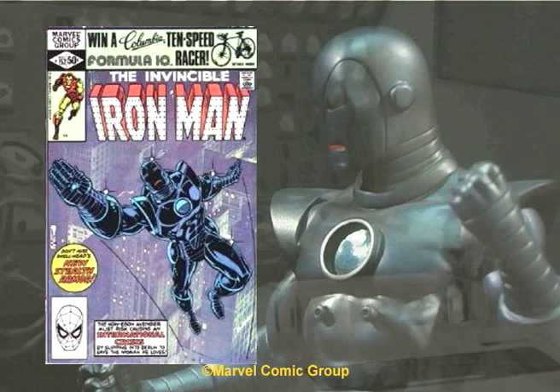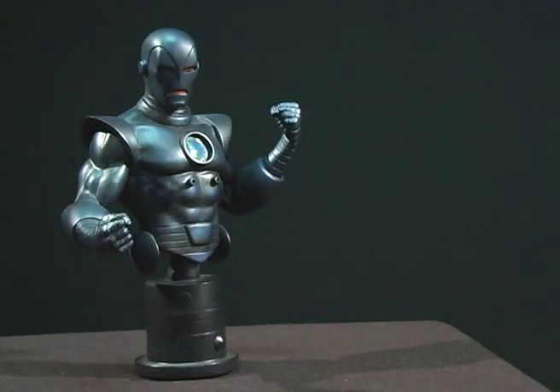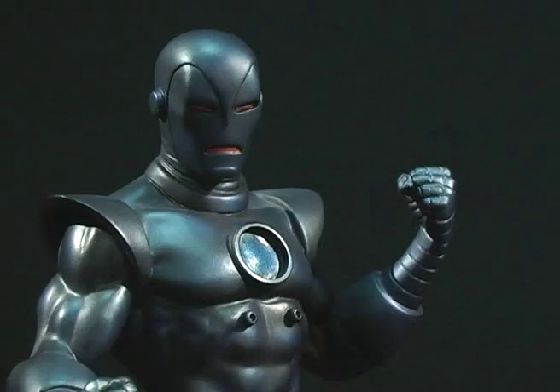In issue 152, we were introduced to one of the many specialty armors that Tony uses. The stealth armor was designed for Iron Man to avoid all forms of detection equipment. It only appeared in two issues, but is considered one of the cooler-looking armors. The bust, released with the Classic version, was again sculpted by the Kucharik brothers.